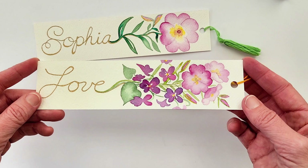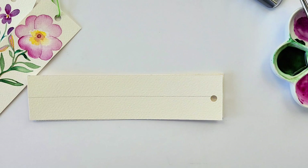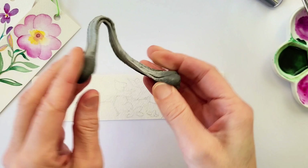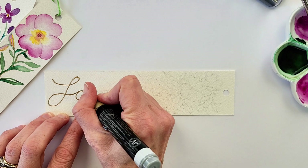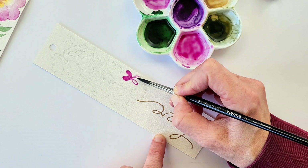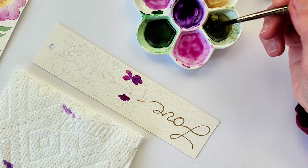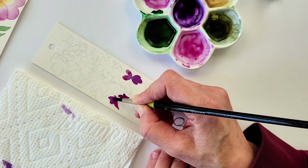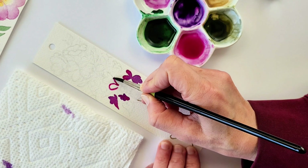For our next bookmark, this one is a combination of the primrose and the violets. I started the same way with the 140-pound watercolor paper at two inches by six or eight inches. I wrote the word 'love' right up the center of the bookmark, and then at the end of the last letter I start the stem of the violets and primroses. To make the wash of the magenta rose, I use about five brushfuls of water with this number six round brush and just a couple swipes into the paint.